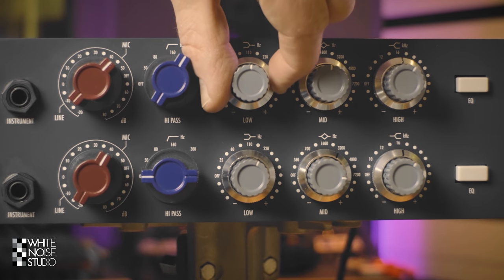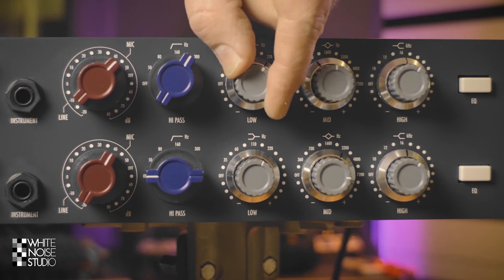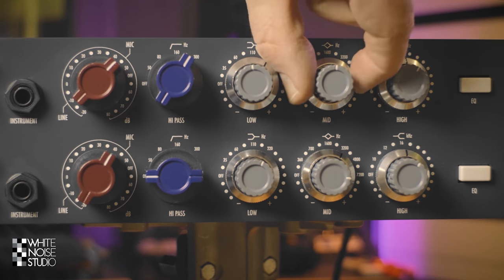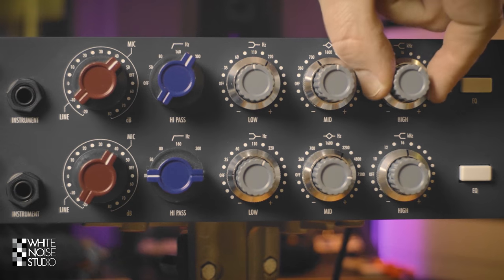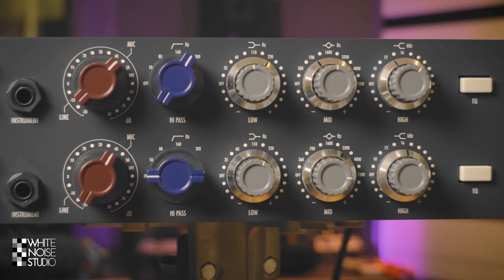Let's go to the 3-band EQ. First we have a low shelf which has a stepped frequency selector and a normal gain control. Then we go to the mid band which is also stepped for the frequency selection and a normal knob for the gain. And then we have a high shelf, also stepped, and a normal rotary pot for the gain.